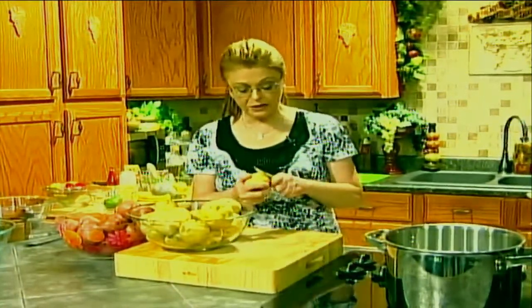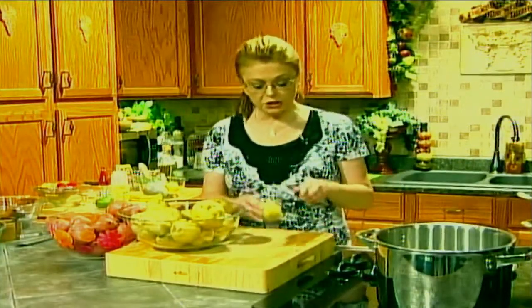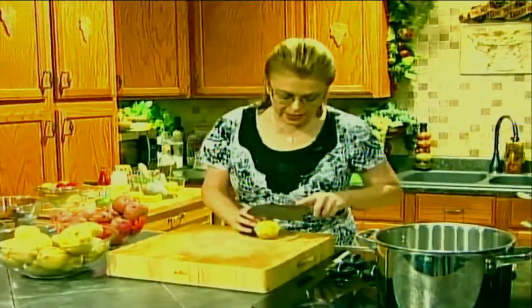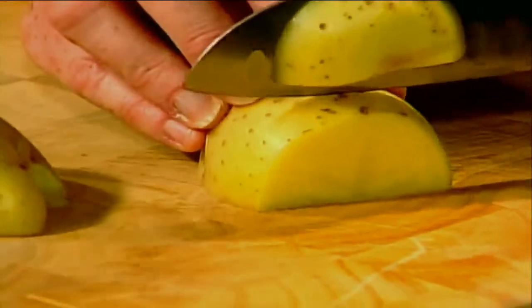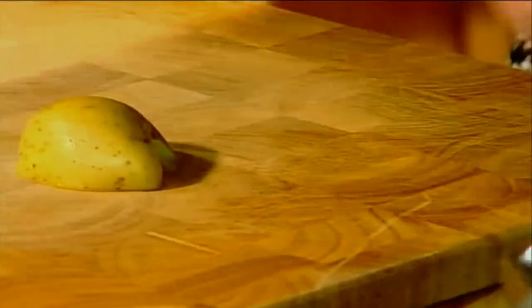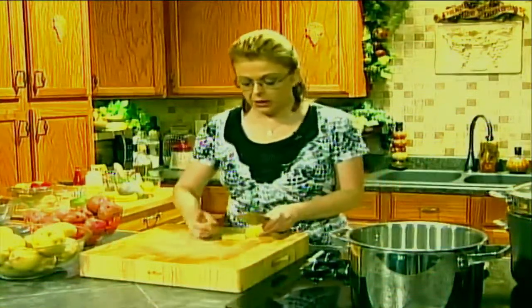This part is completely up to you — if you want to leave the skins on, scrub them. These potatoes have been scrubbed and I'm cutting out any little eyes. I'm going to leave the peels on because I really like them. For the Mexican potato salad I'm going to cube them, for the Italian potato salad I'm going to cube them, but for the mixed herb I'm just going to slice them about a fourth of an inch thick. If you have a cutting board beside your stove, you can drop the potatoes right into the water as you cut them.